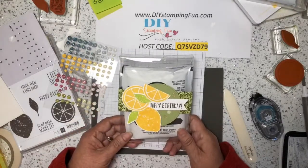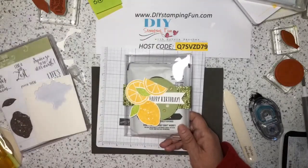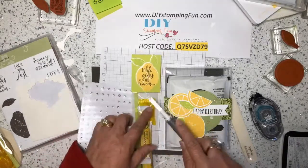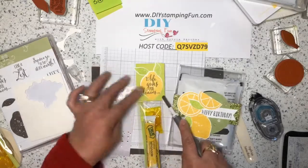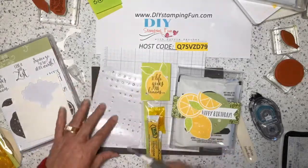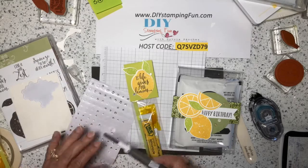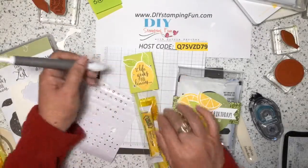Miraculously I found my rhinestones, so I like to have a lot of bling on stuff. On my little drink treat I'm just adding some random rhinestones, because if life gives you lemons you need a little bling, don't you? Bling just makes everything better. This tool is great for picking up rhinestones. And that's our three projects for today!